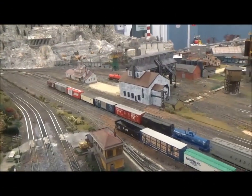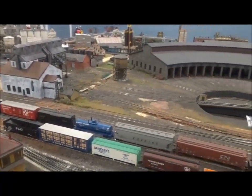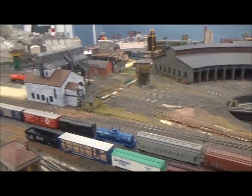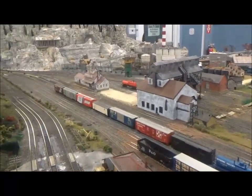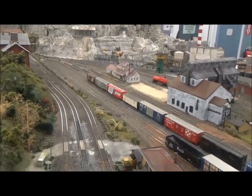Hi, this is Tony Seagro. This is an area of the Columbia and Susquehanna H.O. Model Railroad that was recently finished. It's the quarry area, already finished with scenery and such.